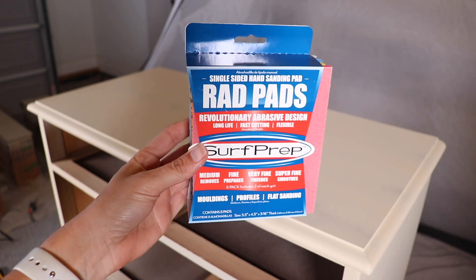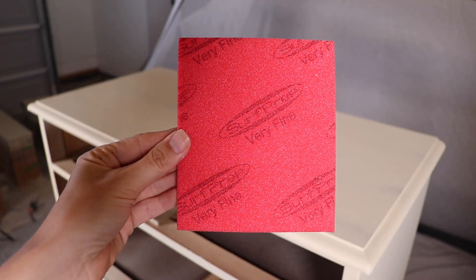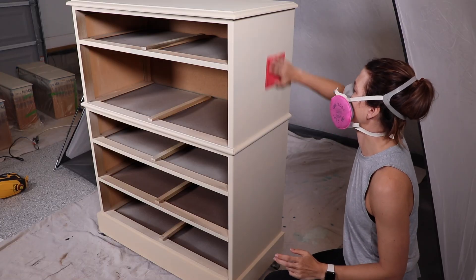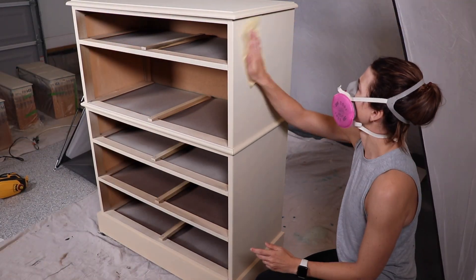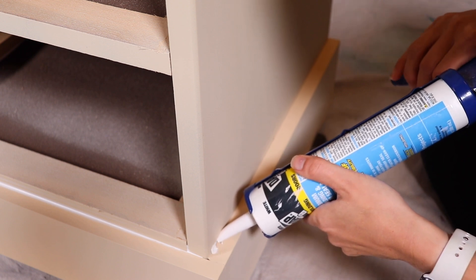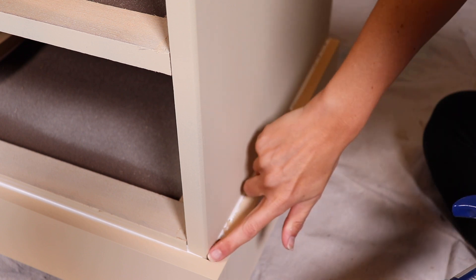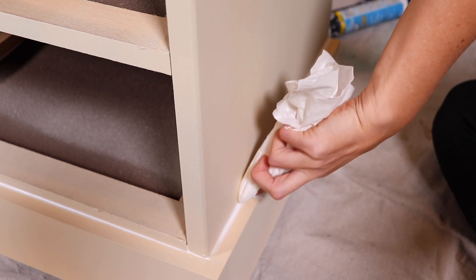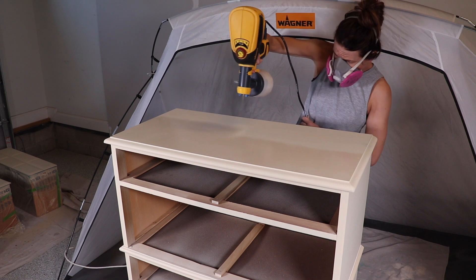I let the first coat dry about four hours, then sanded between coats to get a super smooth finish using the Surf Prep Rad Pads — the very fine red one. I just lightly sand to remove any imperfections, then wipe with a tack cloth. I noticed some cracks after painting, so I grabbed some all-purpose DAP caulk, caulked those areas, and smoothed it out with a wet rag. It only takes 30 minutes to dry, then it's ready for the second coat.